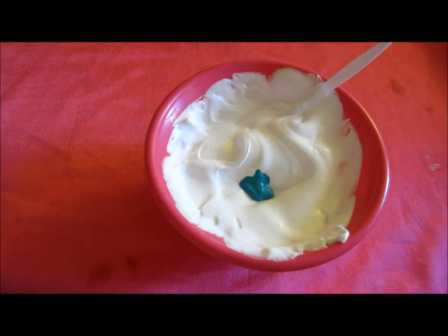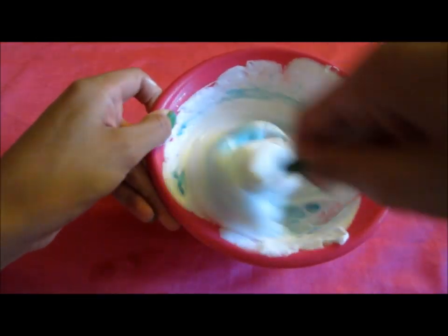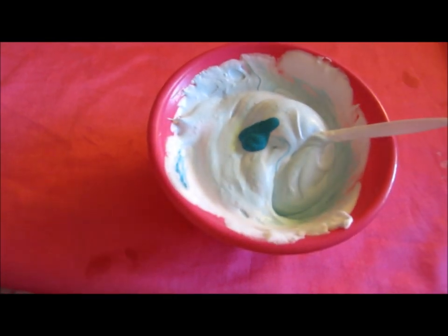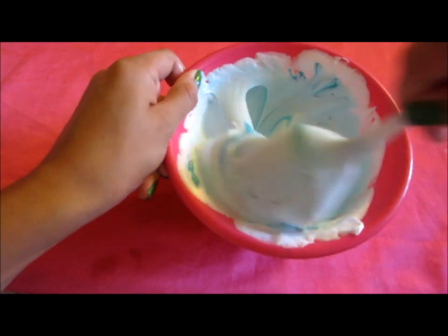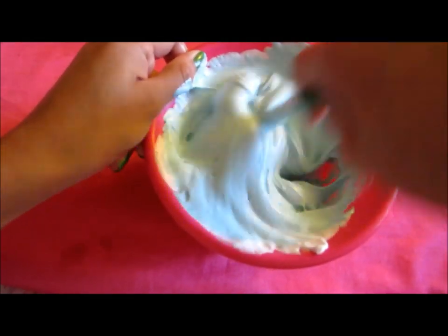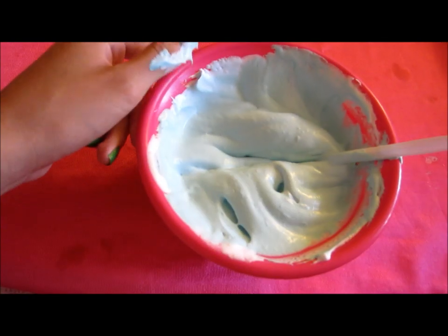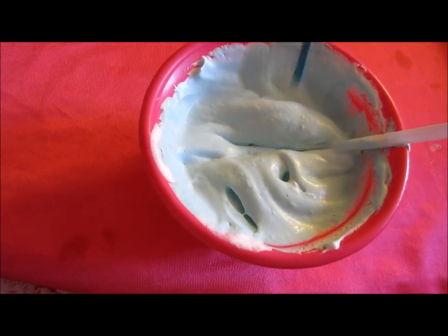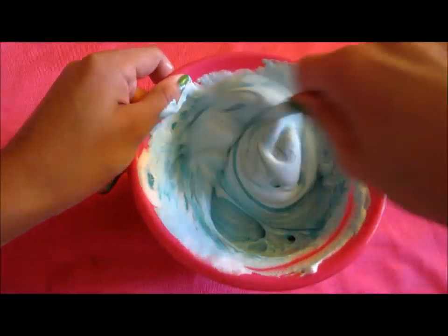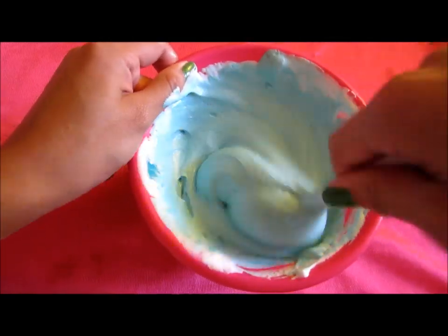Next we're going to be putting in the color. You can put in as much color as you want depending on how dark or light you want it. I wanted a turquoise color and it seemed a little too light so I added more. What I found out is that the more color you put in, the thicker it will be and it will be a little harder to put into the bottle, but it'll still be fine. After this I found it was still too light so I added more color. As you start mixing it you can see how it gets a little thicker and bubblier.